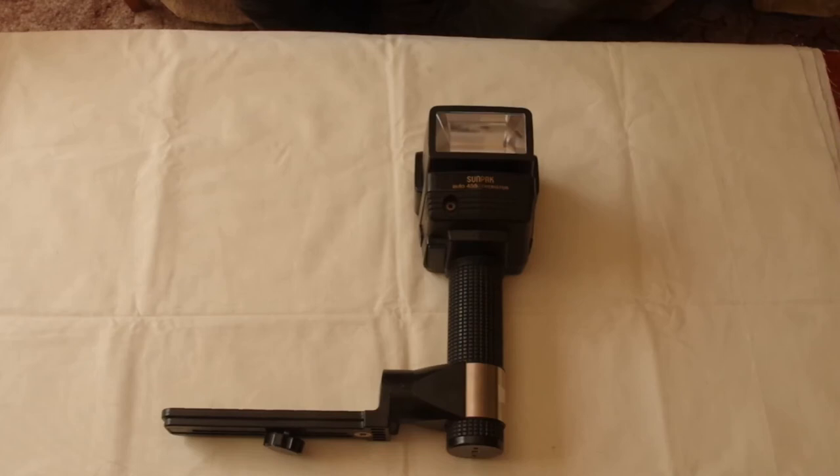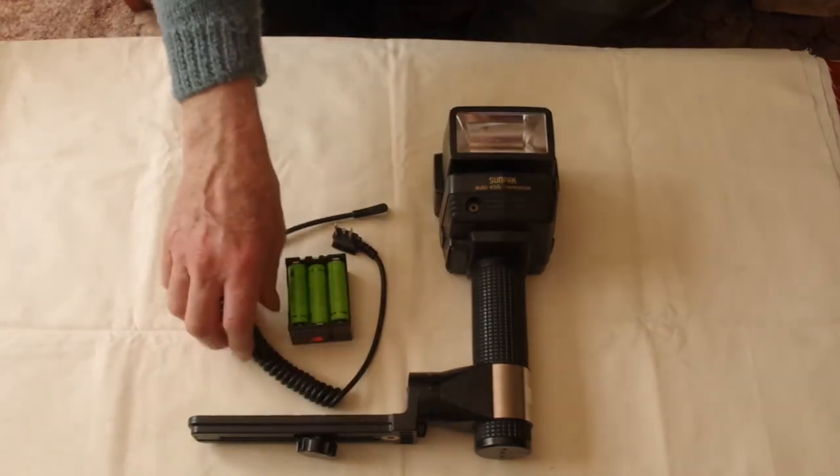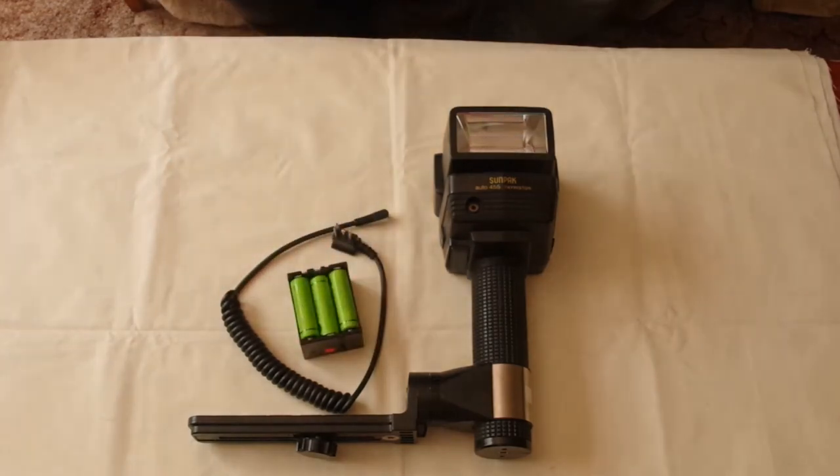If you want a hammerhead today, look on the second-hand market such as eBay. Even mint condition units are far cheaper than a new modern hot shoe flash — these cost about £100 in the UK when new, equivalent to about £300 today, but this one was bought for £6. If you buy a Sunpak hammerhead, make sure it comes with the bracket, the special connecting lead, and the battery holder, because it will be useless without them — and people do sell those accessories separately for prices as high as a complete outfit.